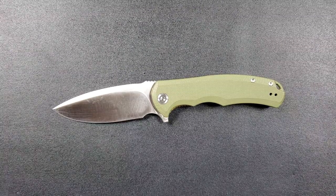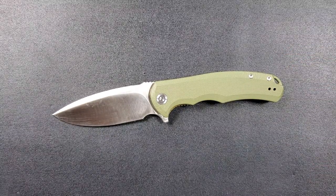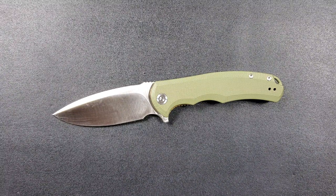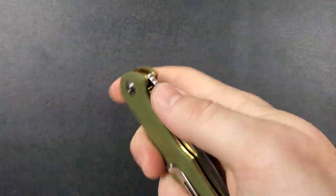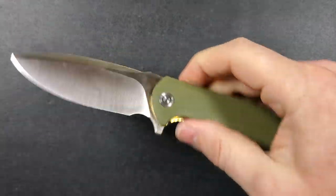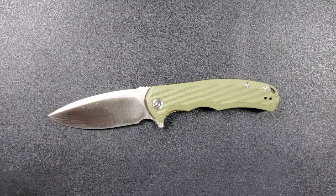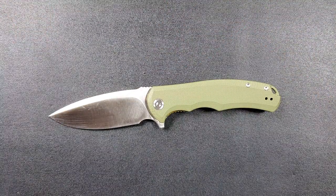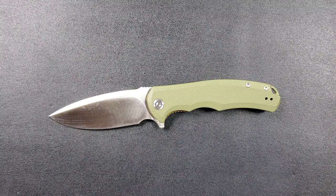There is a link right at the top of the description that you can use to pick this knife up for yourself or a loved one this holiday season. If you enjoyed this video please leave a like. Check out my other content — I have lots of videos on knives that are expensive or inexpensive that I do or don't like. And if you enjoy all my content, click the Metal Complex logo and subscribe because there's definitely more content coming. Thanks for watching everybody, and have a great day.